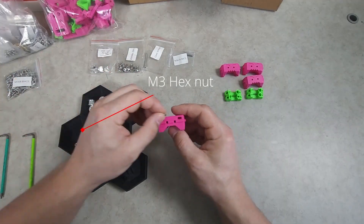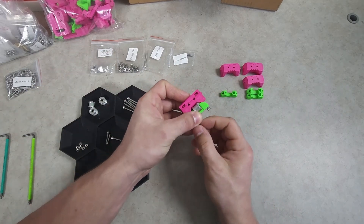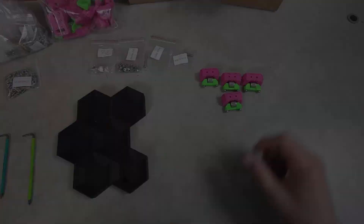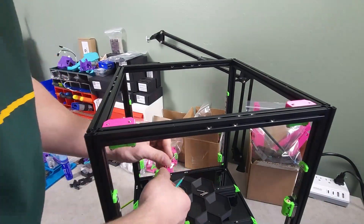I decided to go with BZi from the get-go, which will require four additional M3x16 socket head cap screws, or pins of an appropriate length. They are, however, installed with the stock M3x20s.